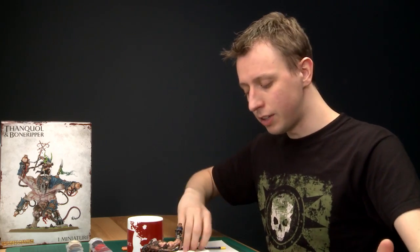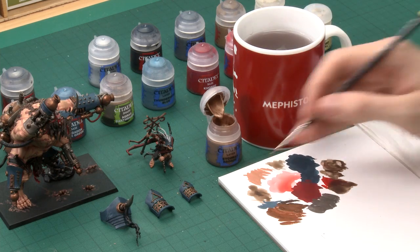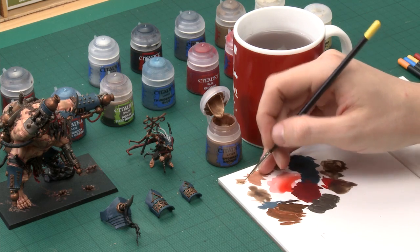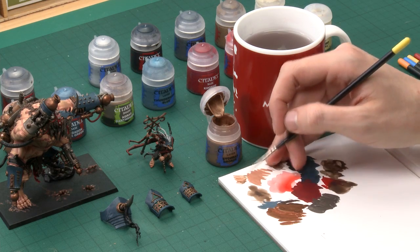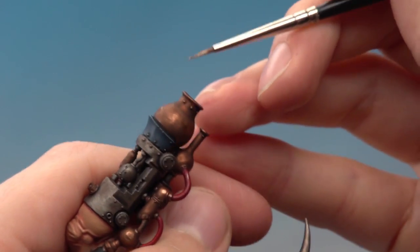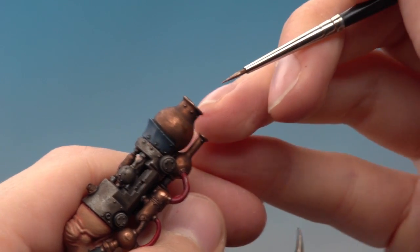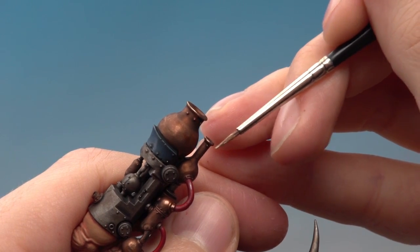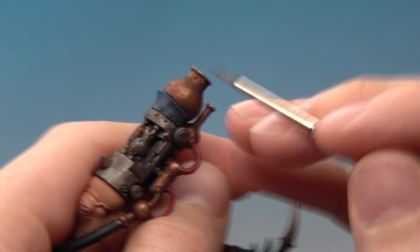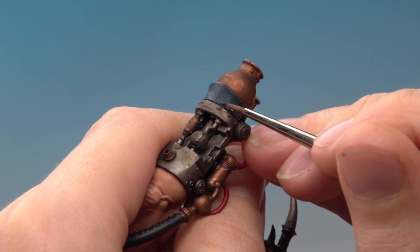With the shade dry and depth added to the metallics, start highlighting the bronze. The colour is Sycorax Bronze using an edge highlight technique. Use your fine detail brush, thin the paint so it's running smoothly, and paint around all the sharpest edges on the bronze parts only. Also do all the rivets at this stage — many appear on the metallic areas but some are on the blue armour too, so just paint a small amount on each of those little raised bumps.